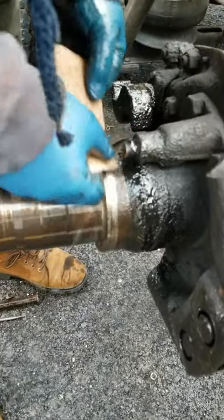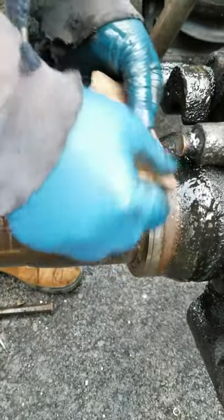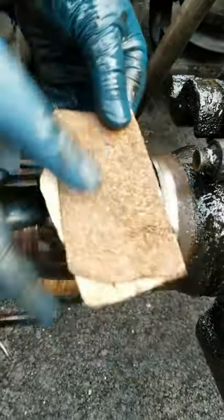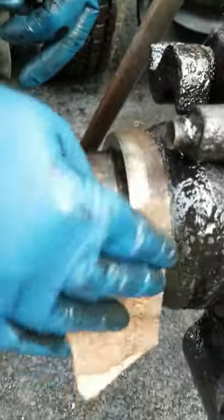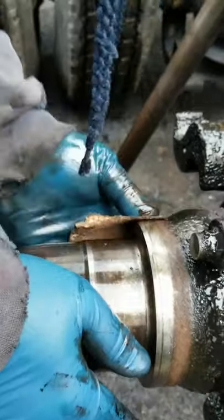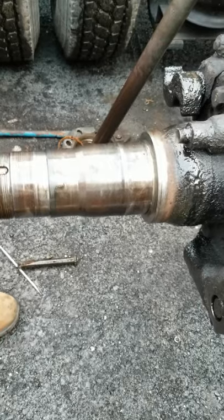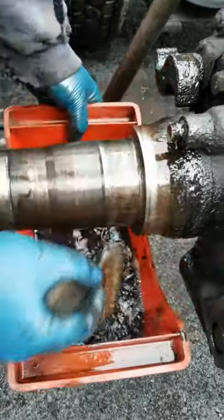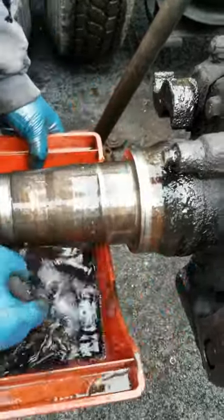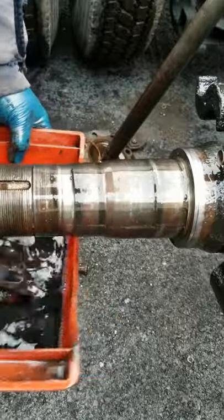I'm just cleaning this rust off. I don't want to sand the shiny part — I only want to sand the rusty part. In theory that seal should not go past that, but if it will I want to make sure it has somewhere to go. I'm gonna put pressure on the sandpaper on that rusty area. A lot of guys just slap it right on, but I'd rather have that thing on there good. Using gasoline to clean it all — now it's ready for assembly.